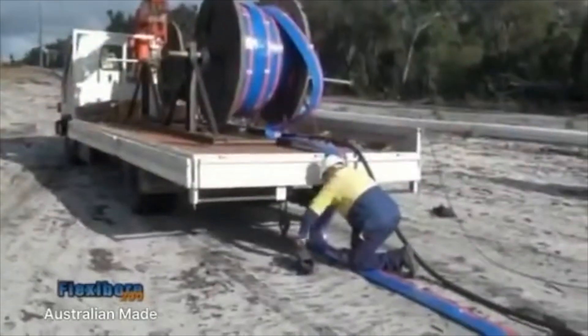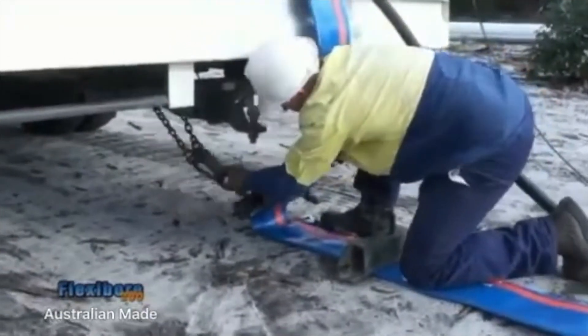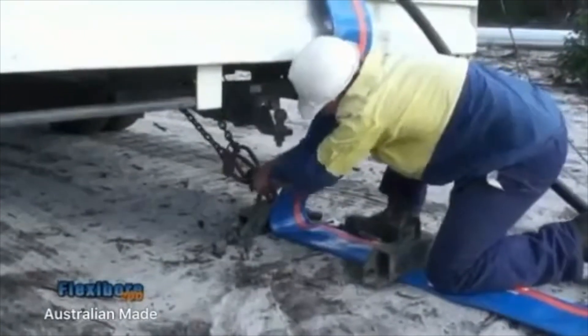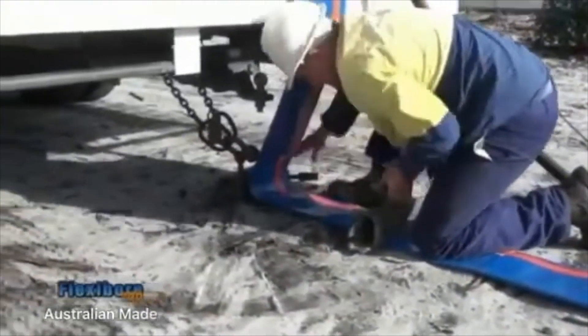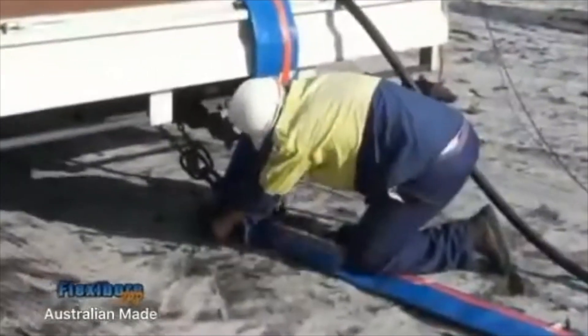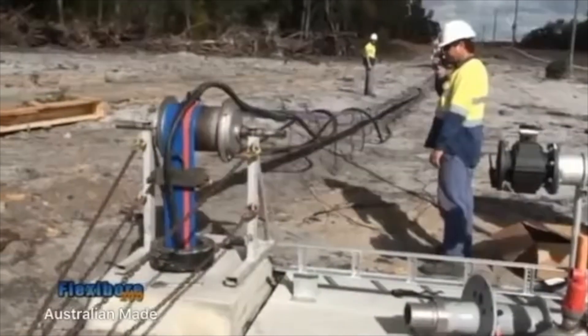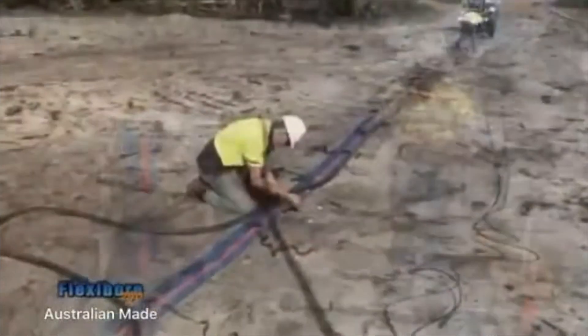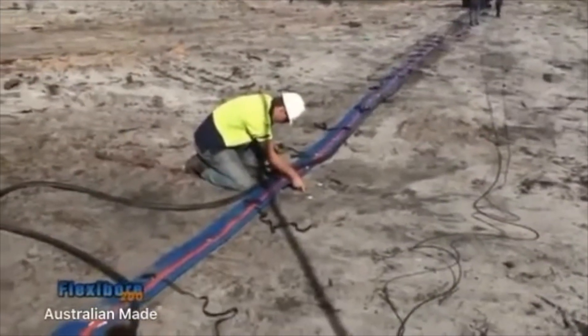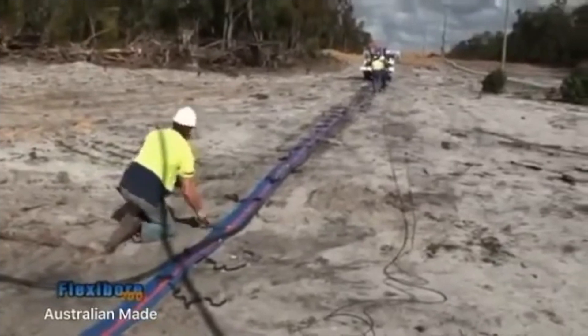The crew is working with 50 meter sections. Therefore, once 50 meters of hose has been unrolled, the second clamp is secured to the truck. The truck is driven forward slowly, taking the slack out of the flexibore hose. With the hose now lying straight across the ground, the crew can go through the important task of securing the power cable to the hose.